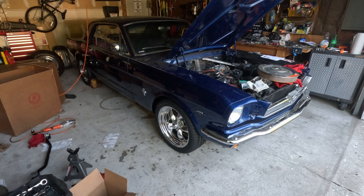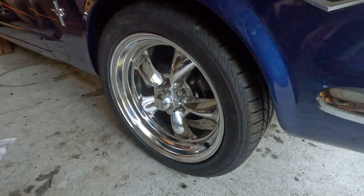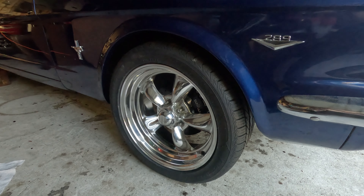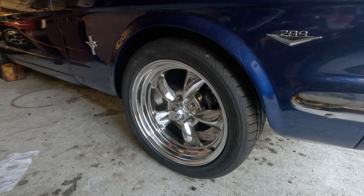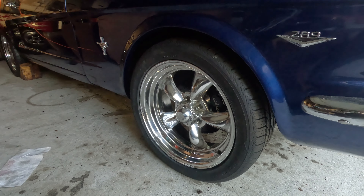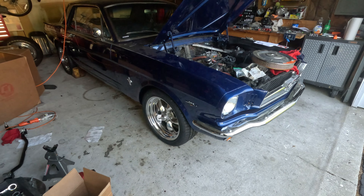Now that I got the car back on the ground, you may notice I have different wheels on it — technically the same style, but these are 17-inch American Racing wheels. The reason I got them is because I thought I could get away with the wheels I had for the Wilwood brakes, but unfortunately I thought I had 15s all around. I actually had 15s in the rear and 14s in the front, so the front wheels were going to be too small for the Wilwood brakes.